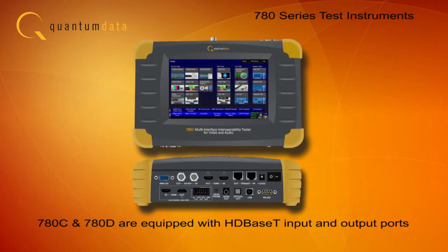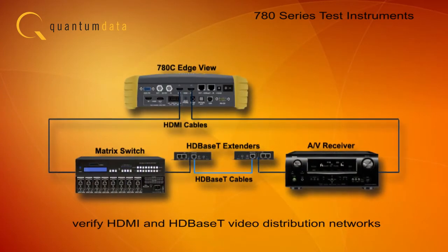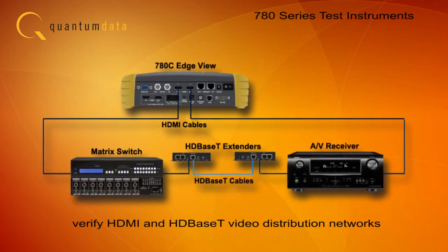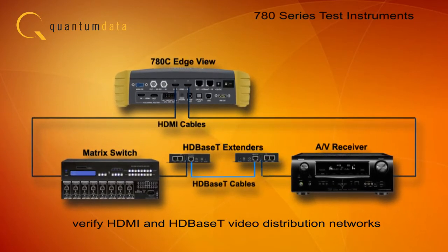The newer 780 models are equipped with HD-Base-T input and output ports, in addition to the HDMI ports. This enables you to verify HDMI and HD-Base-T video distribution networks, which has become the preferred method for distributing video.